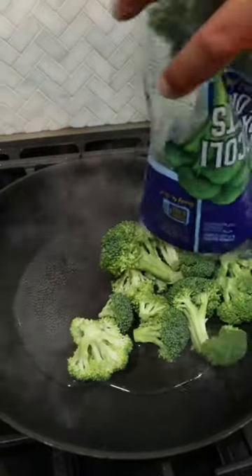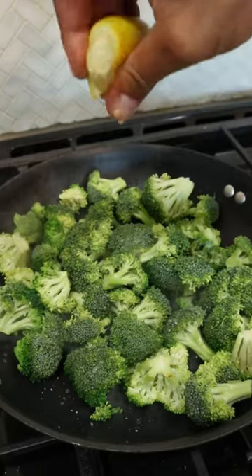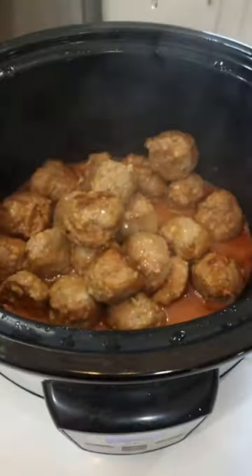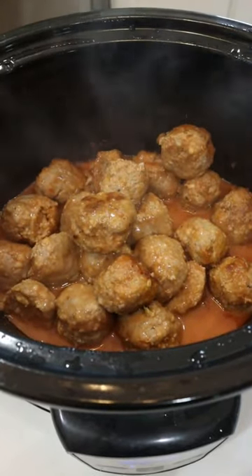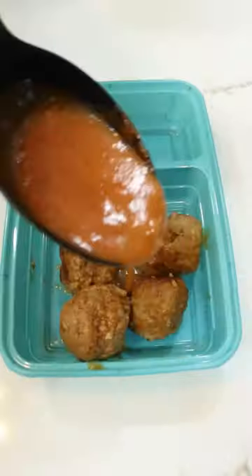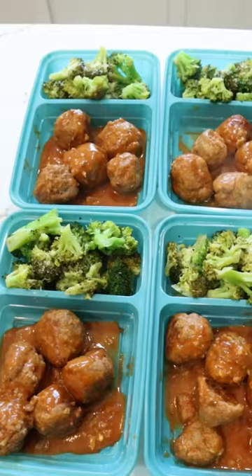While the meatballs are cooking, you can steam 1 bag of broccoli and get ready to portion everything into your meal prep containers. I portion these out with 5 meatballs and 1 cup of broccoli per meal prep container, which comes to 640 calories and 46 grams of protein.